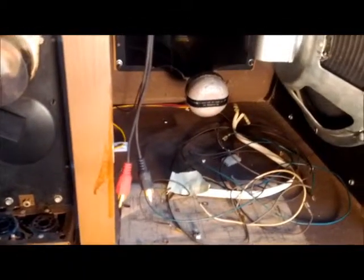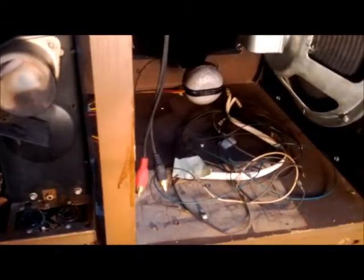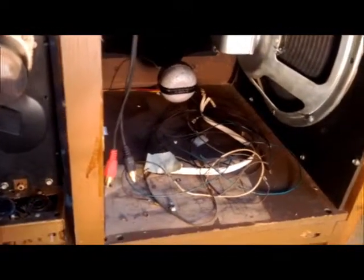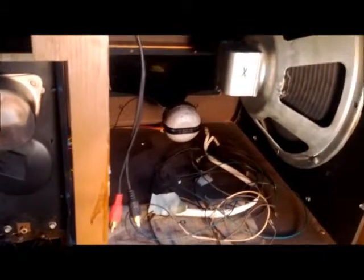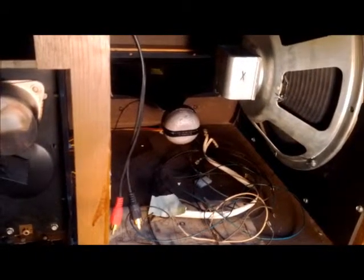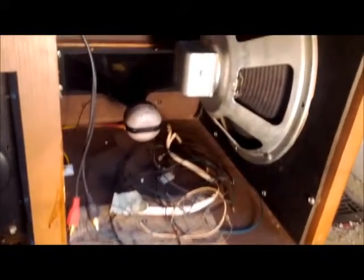I still have to wire up all the speakers - the pile of wires is sitting right there for now. Once I get the radio chassis put back in, I'll go ahead and wire everything up the way it was. I also have to put some caps in the crossover because I found out one of those was bad - and I'm pretty sure that's why my left channel was muffled. I ordered some and they should be here soon.